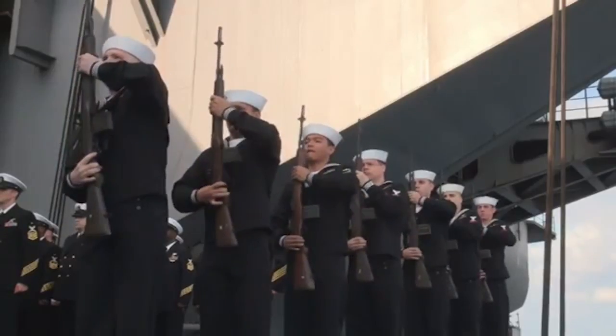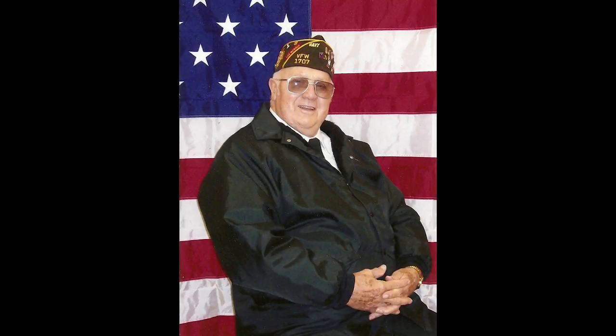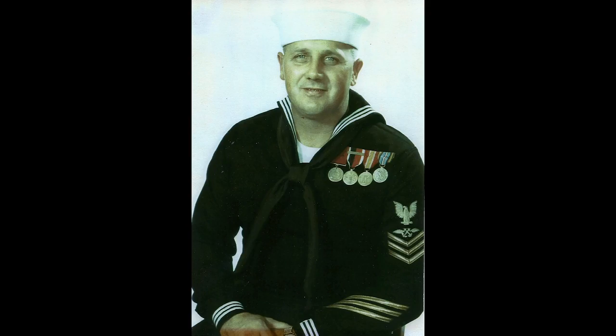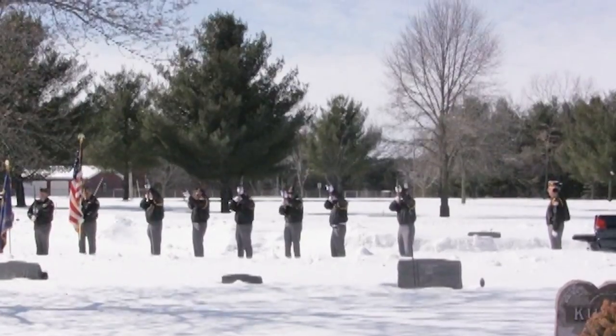Ready, eight, fire! And at my own father's funeral, knowing that he had a full military funeral with honors and color guard and taps, that really sent a message home to me as to the reason why this anchor shop is still going.